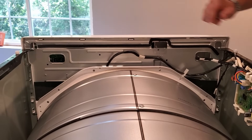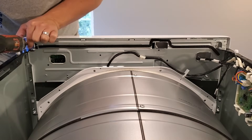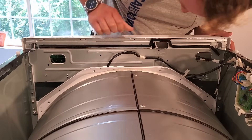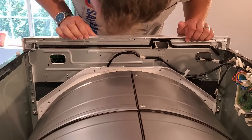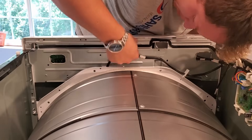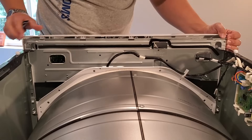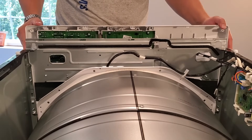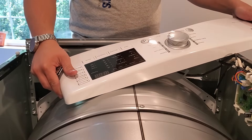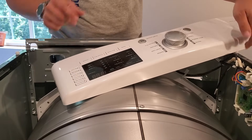Now we take out the two screws that hold this front control panel assembly on here. There are these little tabs that we have to press and lift in order to get this thing off. Now this is free, and we'll go ahead and set this on top of the unit, making sure not to put any significant strain on these cables here.